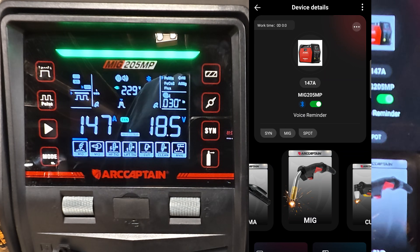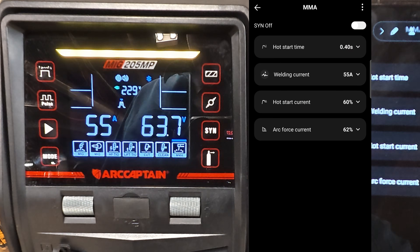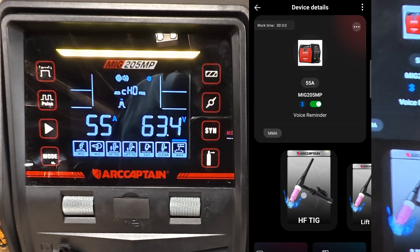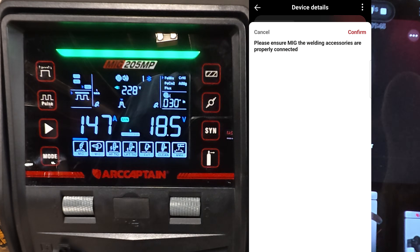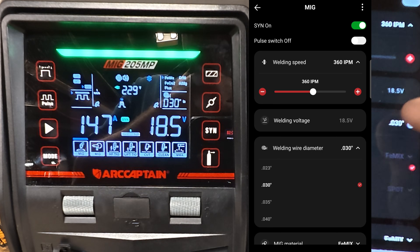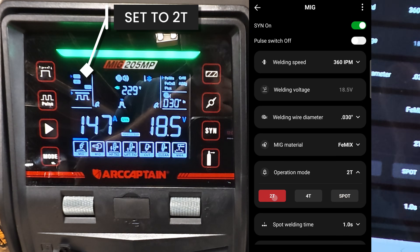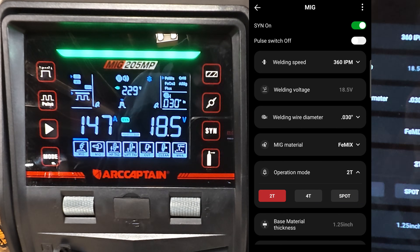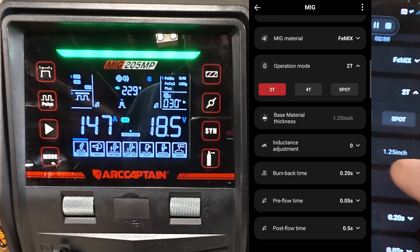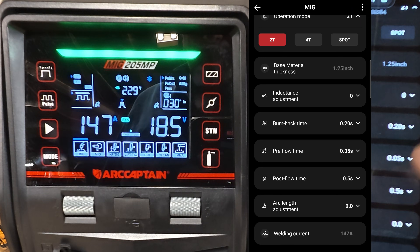Get this hooked up to Bluetooth. So you can set the settings here in the app - MIG. It won't do it until you confirm. Parameter saved. So you've got your welding speed you can choose from, you can set your wire size, your material, operation mode. It's still on spot - put that back to 2T. Material thickness, inch and a quarter, inductance adjustment, burn-back time, pre-flow, post-flow, arc length adjustment, and welding current.